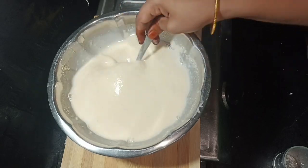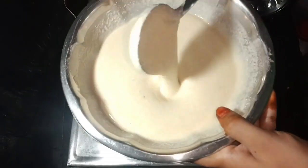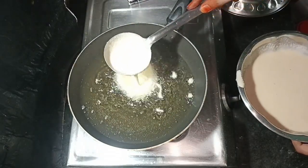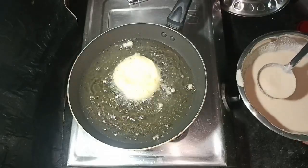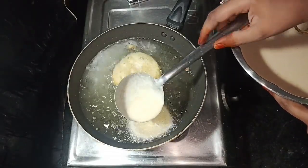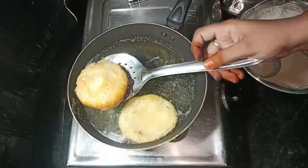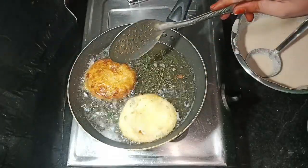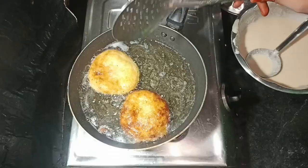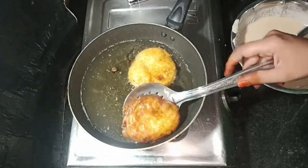Let's go to the next process. I am going to heat the oil in the deep fry. I am going to prepare the batter for the small size of the batter. Now, let's fry it in the serving plate.